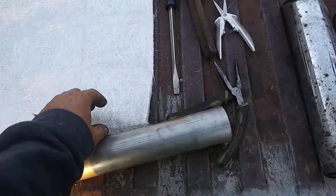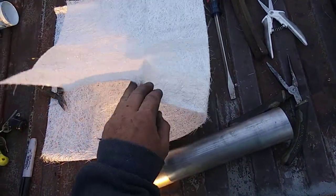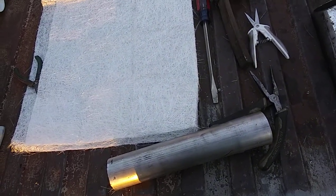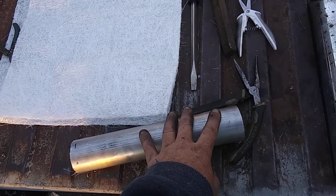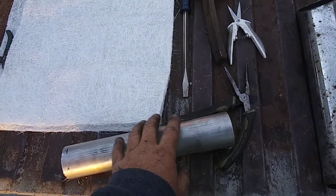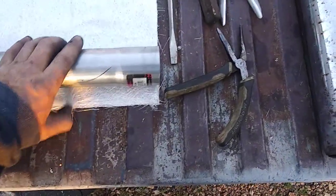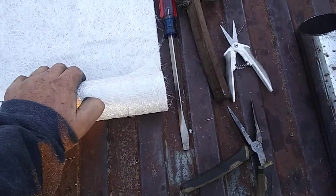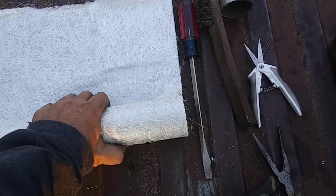Then what I did is I took this fiberglass material — I bought it at Walmart in the automotive section for doing fiberglass repair. It's the real coarse stuff they also use in the packing of mufflers. After you get all your steel wool on, you put this on and start rolling it — basically like you're rolling an oversized cigarette, or a big burrito — and you just got to make sure you wrap it real tight.